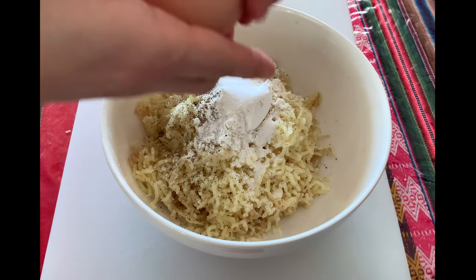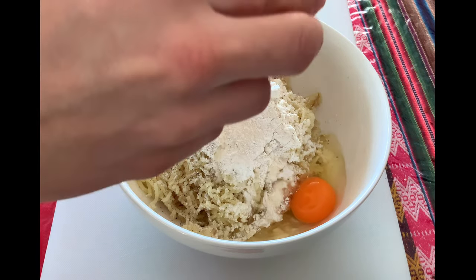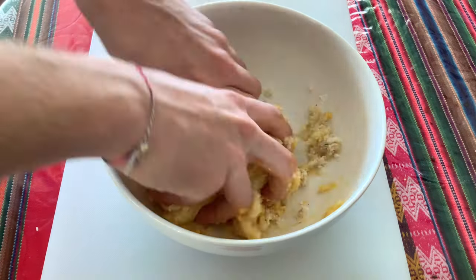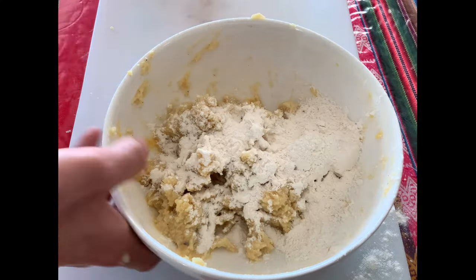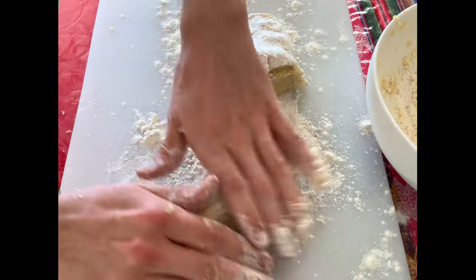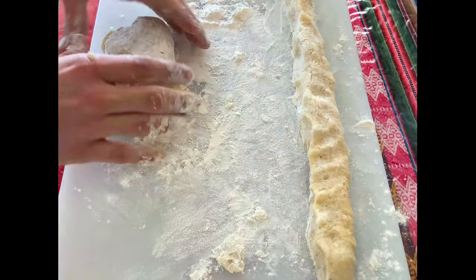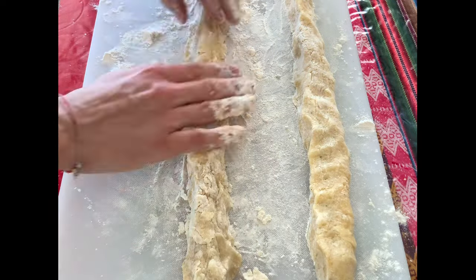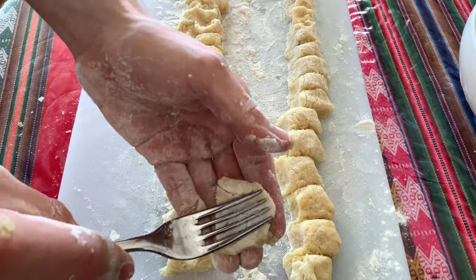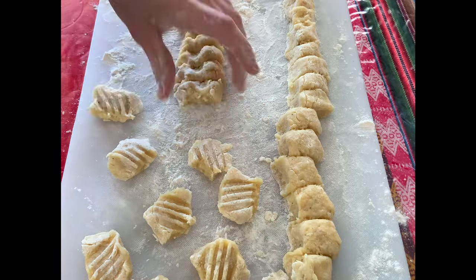Now add one medium sized egg, which should ideally be at room temperature — that makes it easier to incorporate into our dough. Mix everything together really well with your hands. Add some additional flour in order for the dough not to stick to your hands, then divide it into two even pieces and form it as shown in the video. Cut the dough into smaller pieces and repeat the same procedure — press in your fork to get that typical crunchy pillow shape.